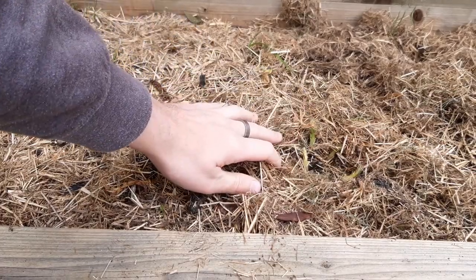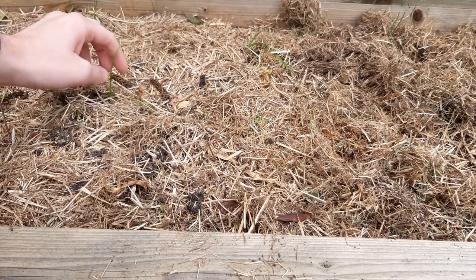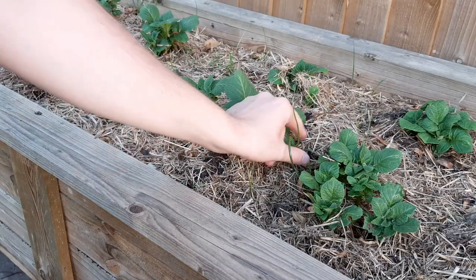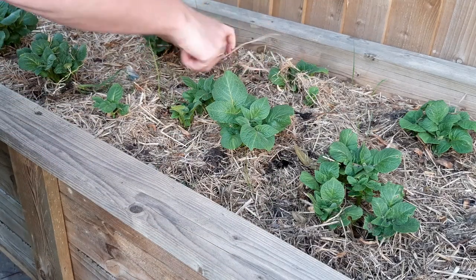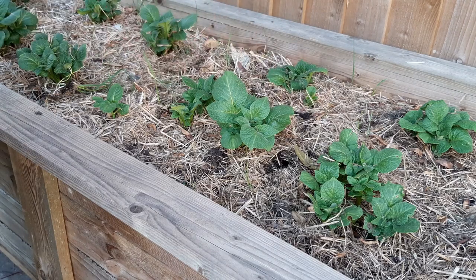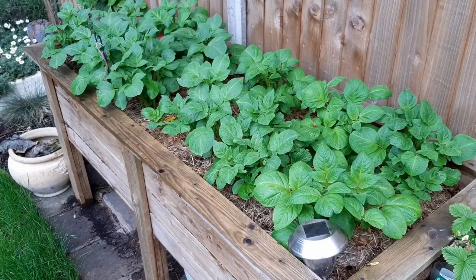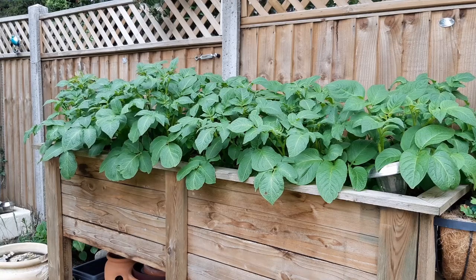The shoots will take a couple of weeks to show, so in the meantime keep them free of any weeds and just be patient. About three weeks after planting the shoots will start to show — I told you they grow quick. Four weeks after planting the leaves are open and the plants are starting to take in energy. Over the next month they'll double in size each week until the foliage has completely filled their available space.